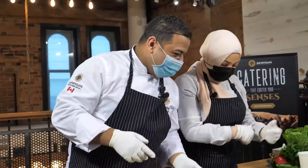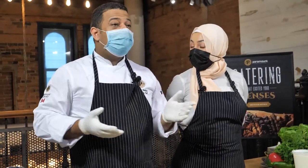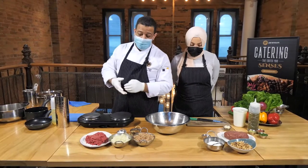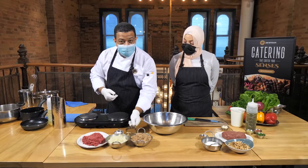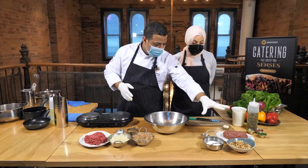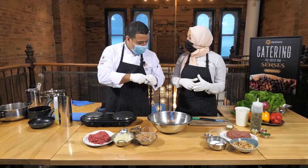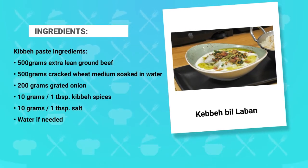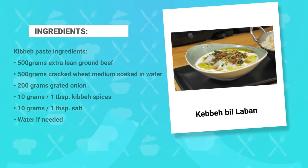Thank you for the introduction. Welcome everybody to our new episode. We're going to be making kibbeh bilaban — pure Arabic words. Laban means yogurt, and kibbeh is ground beef mixed with cracked wheat, onion, and a special mix of spices. We'll make the kibbeh paste first, then the stuffing, then shape it like a football, and finally make the laban sauce with garlic, olive oil, and fresh coriander on top. So it's four parts.